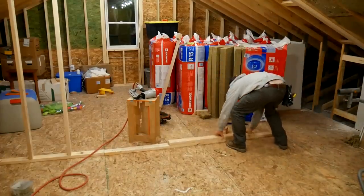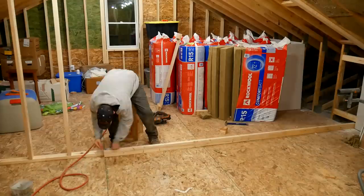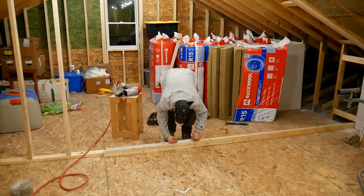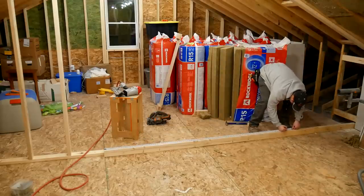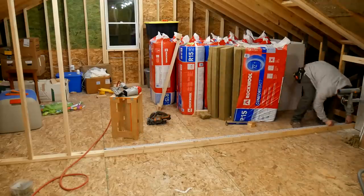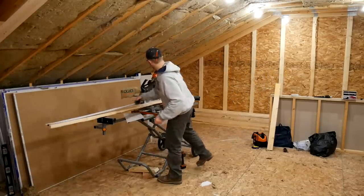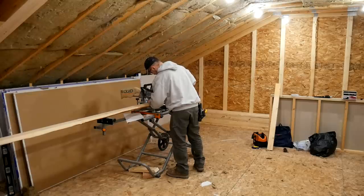I then laid out the sole plate of the wall and measured for 16-inch centers all along the bottom, starting from where I had experimented with a little bit of wall on the left-hand side. I did need to account for a door in the middle that will allow us to go into the new storage room. I brought all of the 2x4s up into the attic and used my Rigid cordless miter saw to cut everything down to its proper length.